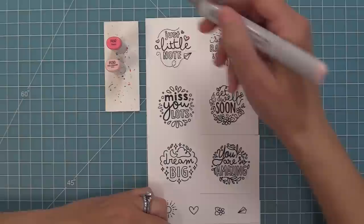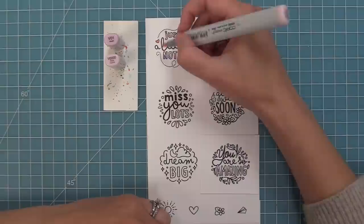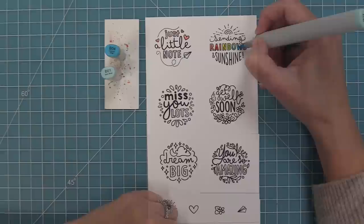Now that we've stamped out all of our More Magic Messages, we're going to add some color using Copic markers. These images are super fun to color, but they're also really great heat embossed with white, rose gold, or silver embossing powder. They're also great stamped in different colors of ink. They're a perfect match for the Magic Iris and any of the Magic Iris add-ons, but you can also use them on their own.